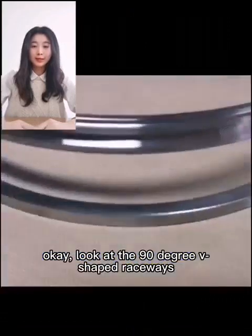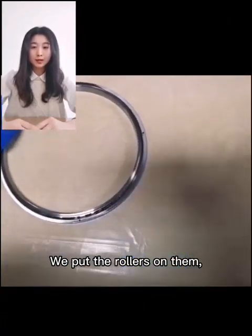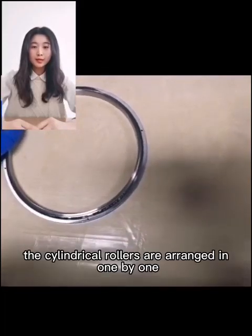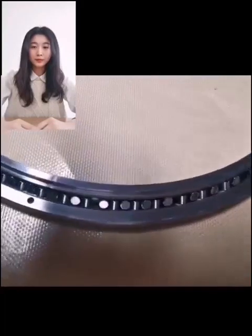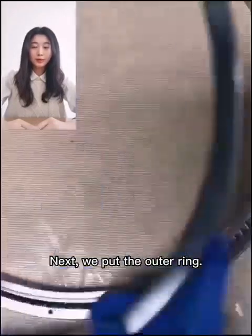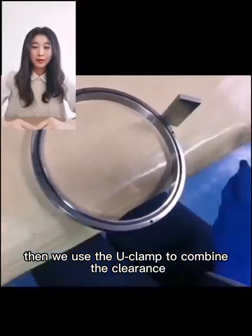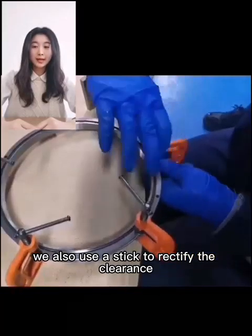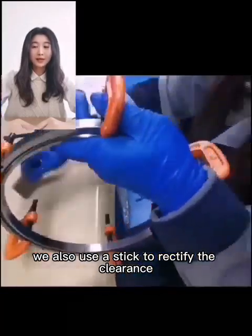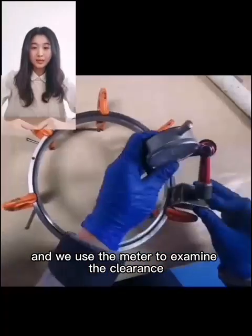Look at the 90-degree groove. We put the cylindrical rollers on them. The cylindrical rollers are arranged one by one. Next, we put the altering ring. Then we use the caliper to measure the clearance. We also use the stick to rectify the clearance, and we use the meter to examine the clearance.